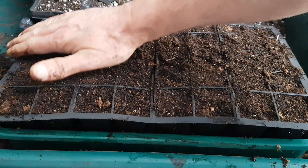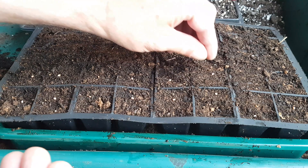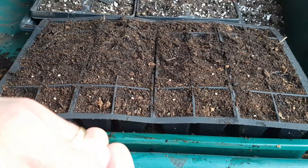I'm sowing French breakfast seeds here. The earlier ones were Topsy, I think, and there was another one because there's a purplish coloured radish. What I'm trying to do is get the radish seeds as close as possible to the centre of the cell.